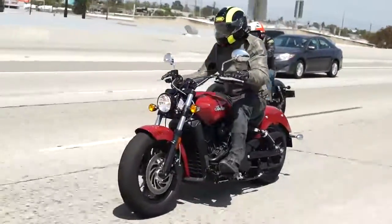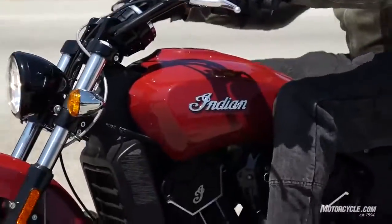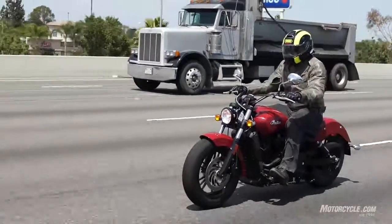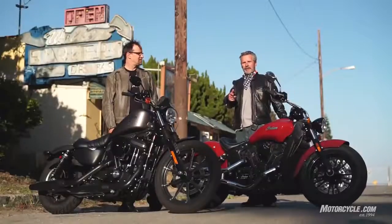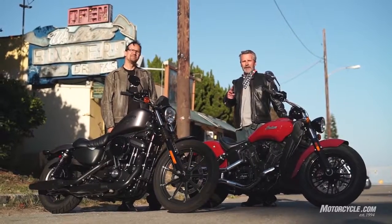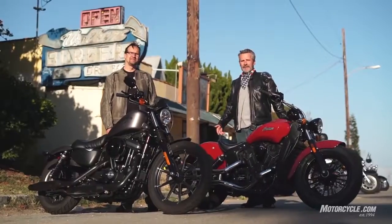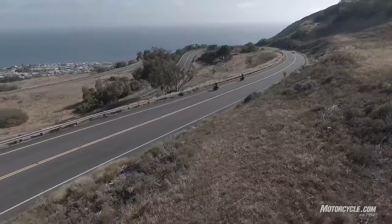We've already picked the Scout as the winner. It's got more power, it's a more refined package, stronger brakes — it's a really nice motorcycle. But that doesn't mean you shouldn't go to Motorcycle.com to read the full story. Somebody better read it. Alright — Motorcycle.com, go there.